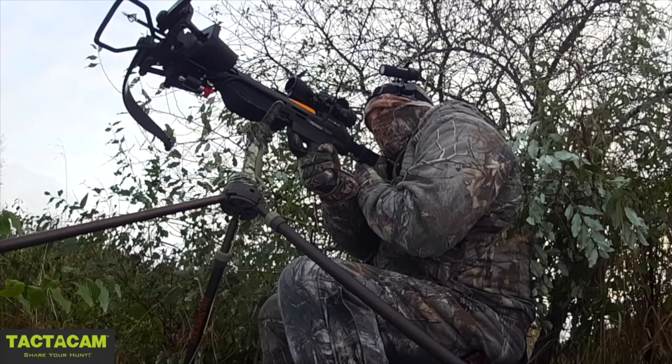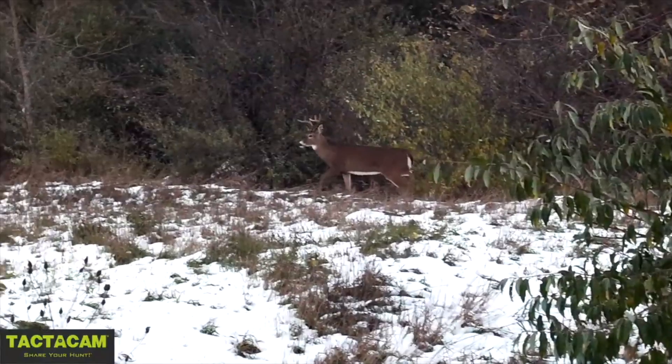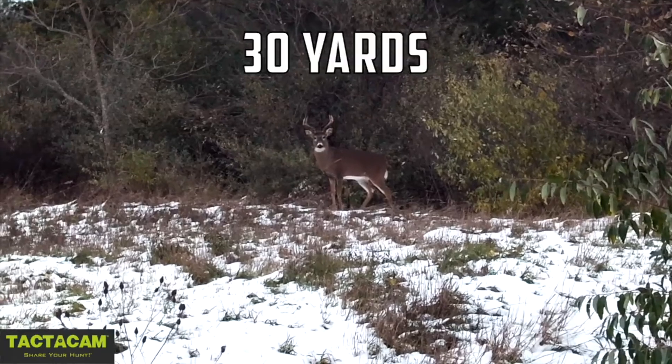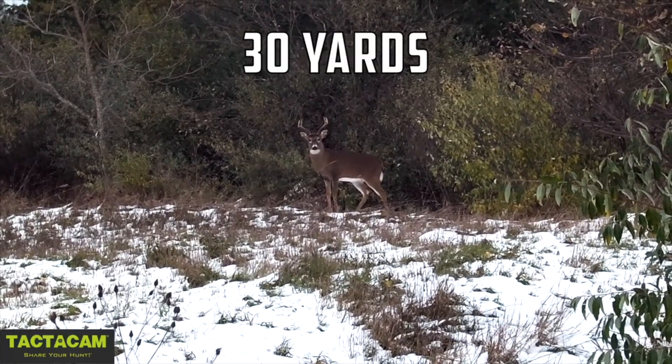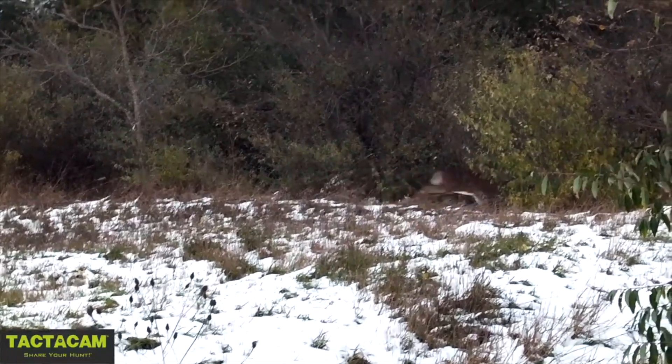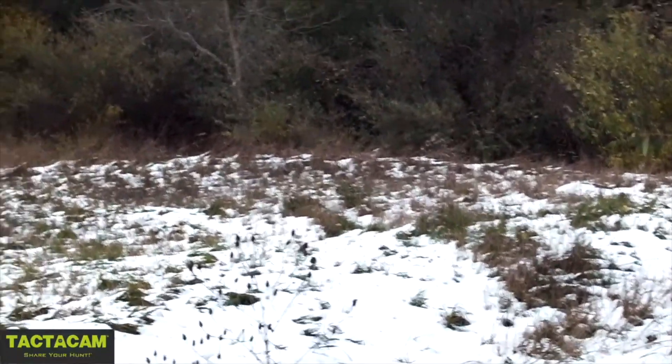Hey everybody, Chris with Up North Air Gunner. I wanted to do a real quick video for you — I've been getting a couple questions on my YouTube channel from people watching some of the hunting videos I've made from this past season, just asking how I'm getting this footage. Quite honestly, it's not really that difficult.